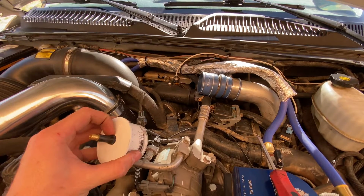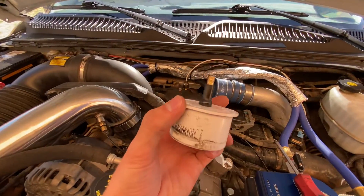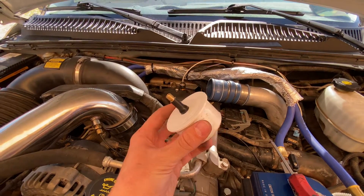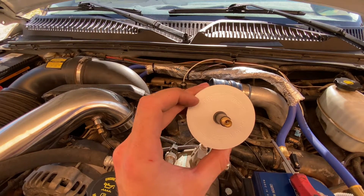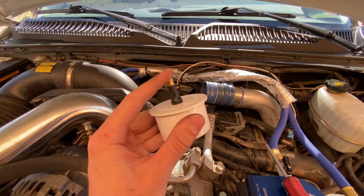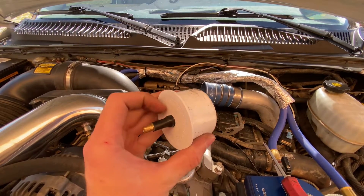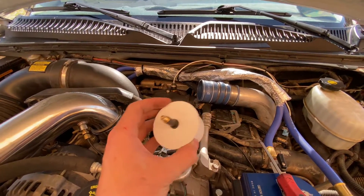What I got here is a little boost tester that I made from Home Depot — it's probably five dollars in total. This is just a two-inch end cap, a two-inch plug, and then I got a valve stem from Walmart — another two bucks for two of them. You drill a 7/16 hole into the cap and then you pull your valve stem through.